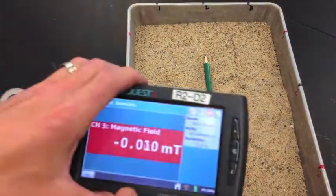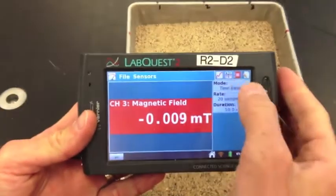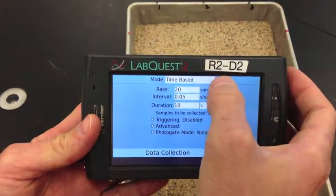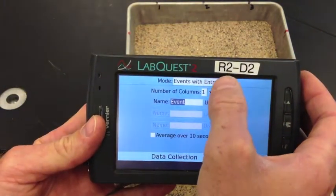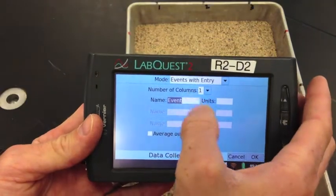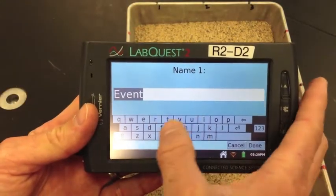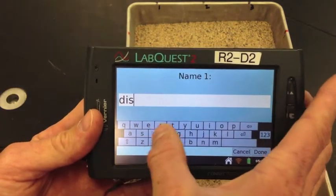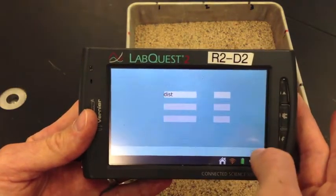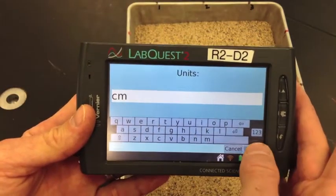Let's set this up correctly. You're going to want to set it to events-with-entry mode of collection. The event name should be distance, and the units are centimeters.